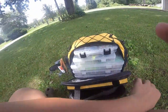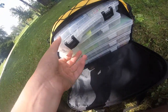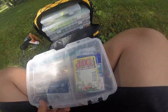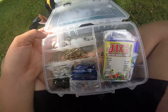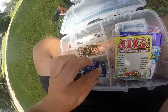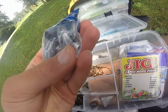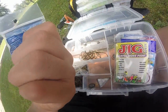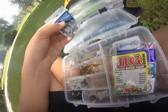This box is terminal tackle. We've got some split shot, a couple flies, circle hooks, catfish hooks, some slip sinkers — I'm not sure what size some of these are.